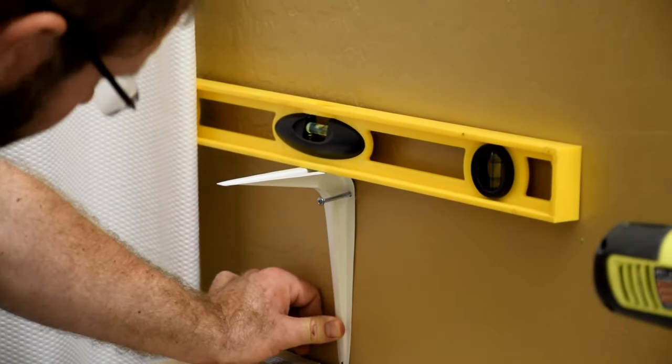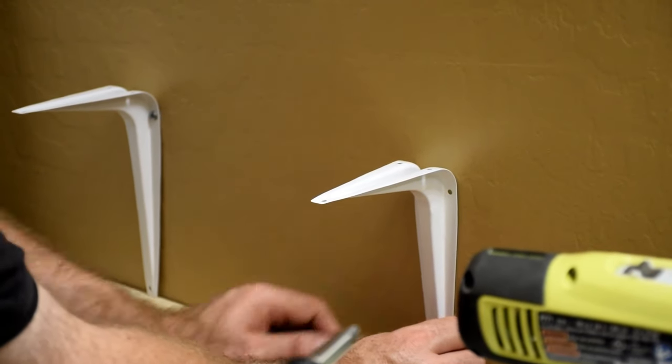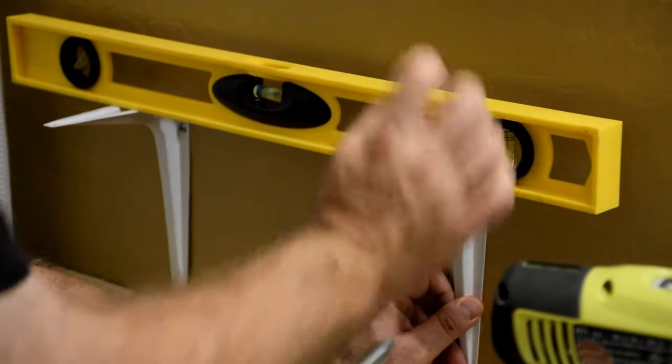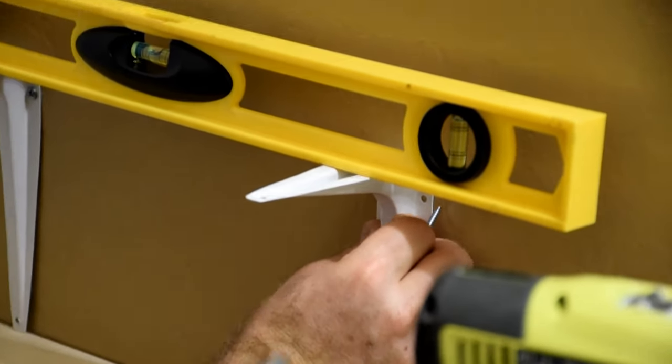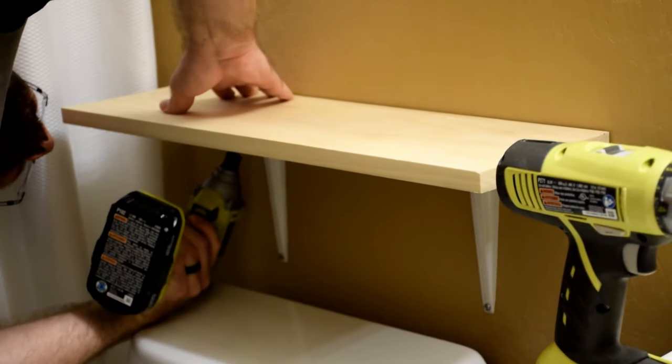We decided on three shelves on the wall behind the toilet. We found the wood and brackets at Lowe's. My husband installed butterfly anchors into the wall to add stability and support to the shelves and ensured that the shelves were leveled during installation.